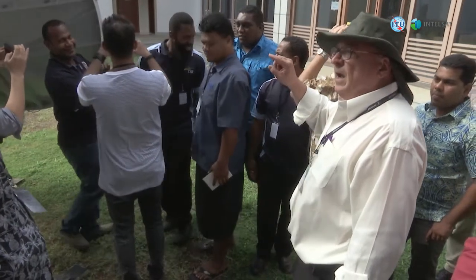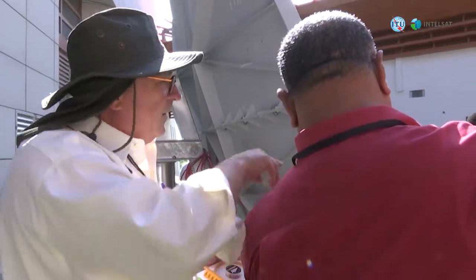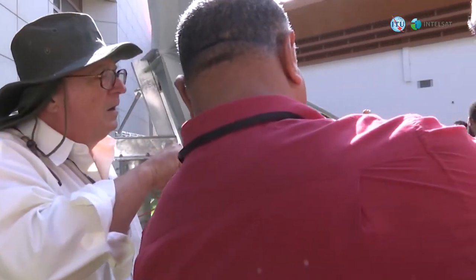So this kind of training is really lacking in the Pacific. We thought we knew it, but then when I came — thanks to Pete for coming here — we are doing it the formal, the real official way of learning how to do a satellite dish.